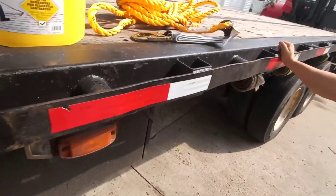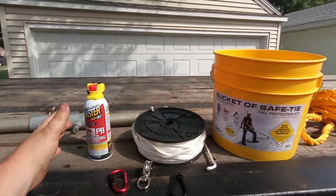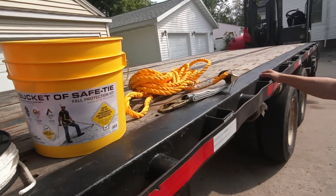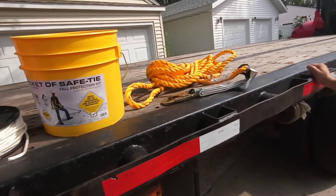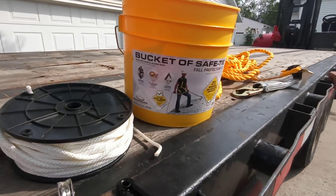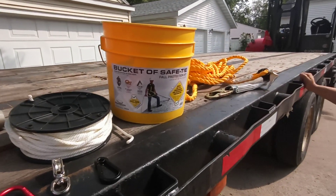All this stuff we got today — not including the gin pole — was roughly 180 to 200 bucks. I apparently did not say what I wanted to do with the receipt when it asked me, so that was a bit of a fumble.